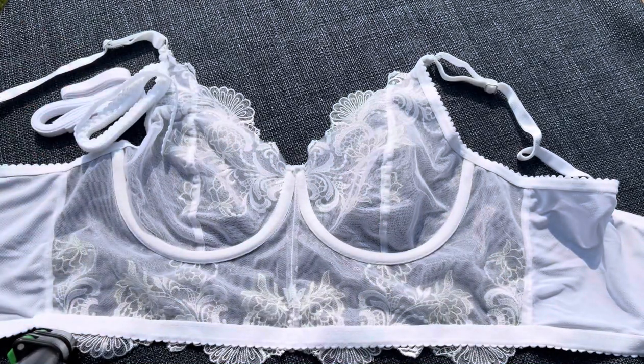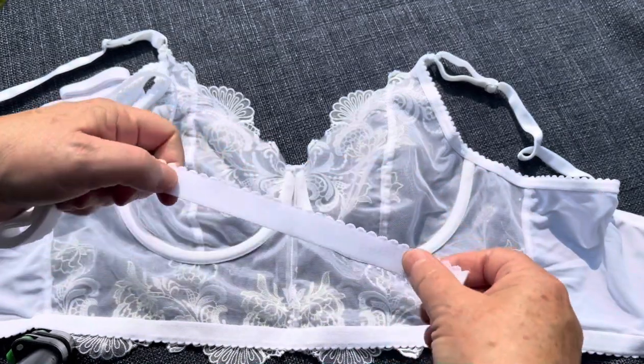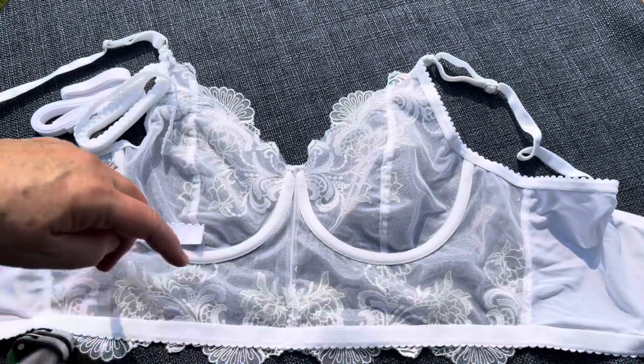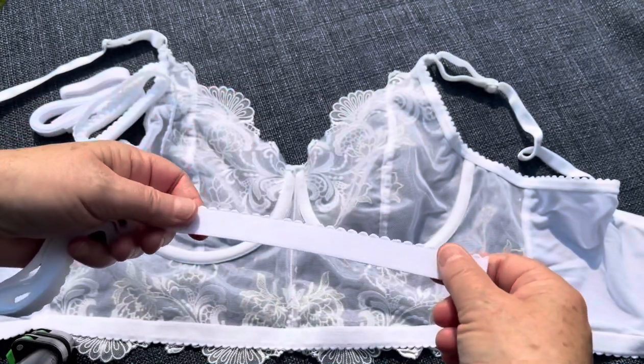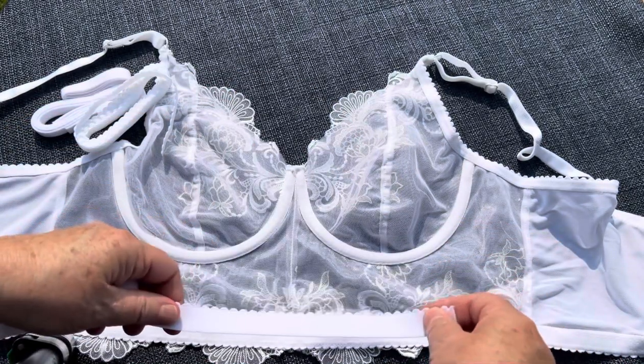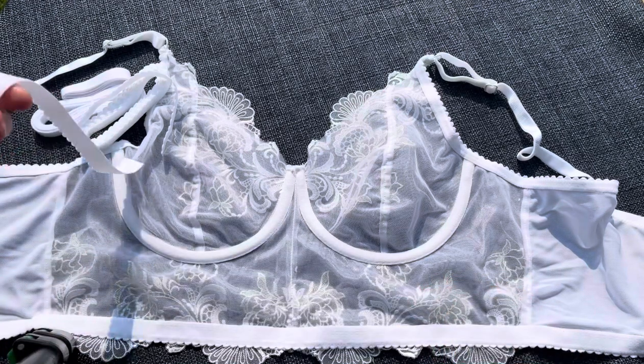The next thing that comes in your bra finishing kit is your lower band elastic — that's this one right here, and this is what comes at the bottom band. Typically it would go picots down, but if you don't like that picot look you can just put the picots up and then you have a nice smooth band.